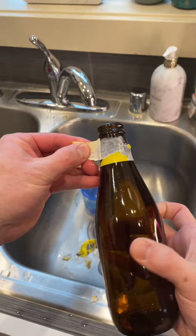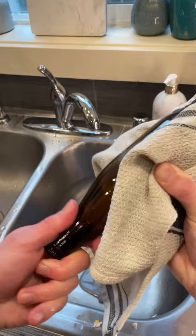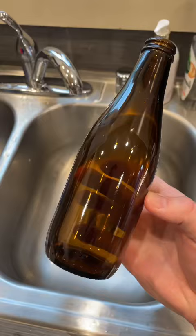If your bottle has a neck label that's just as stubborn, pretty much the same process works on that too. Finally, you can throw that bottle in the dishwasher to get any residual stubborn glue off and to sanitize it to fill it up with some good homebrew. Cheers!